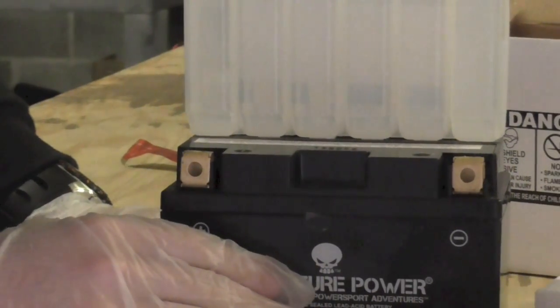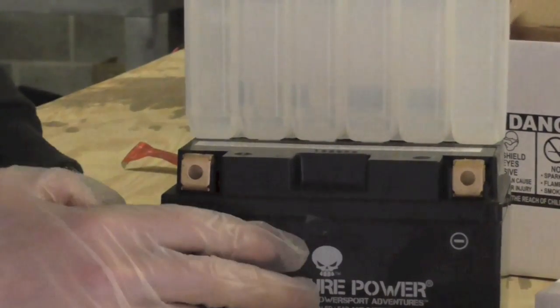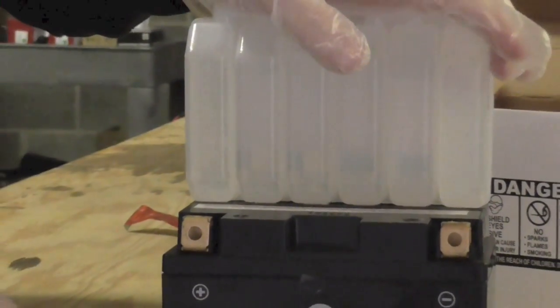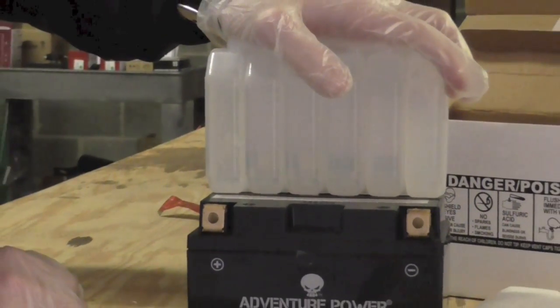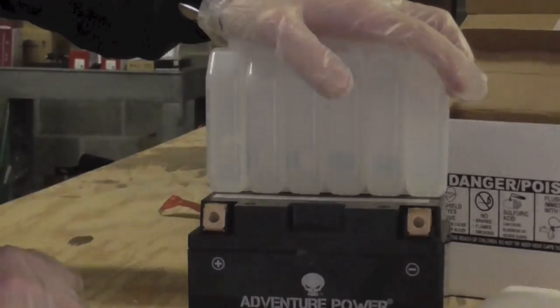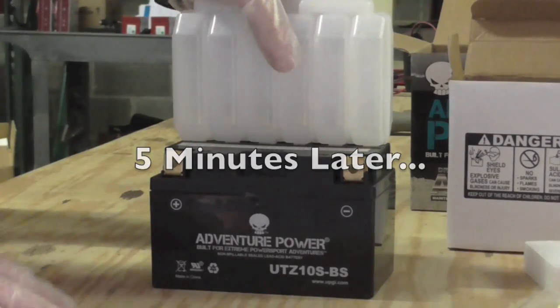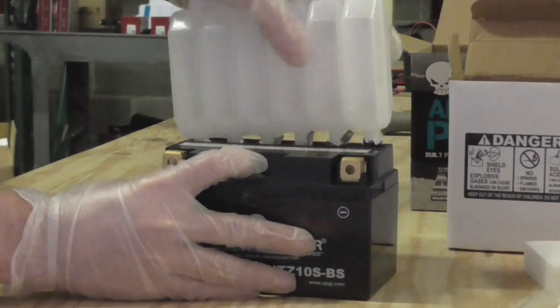Just like that, you can see the bubbles happening in here. We're going to fast-forward through this part of the process, but just make sure you're holding on to this while it's fully filling. Once the acid is drained out of the acid pack into the battery, we can go ahead and remove the acid pack from the top.